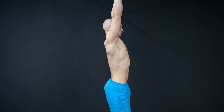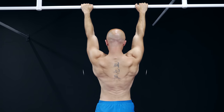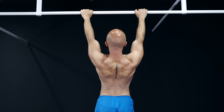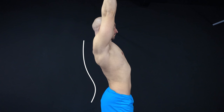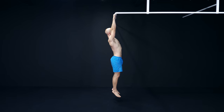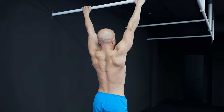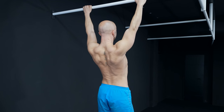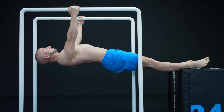The next exercise is the active hang. Here you simply hang from a bar and try to depress and retract your shoulder blades. To get the most out of this movement, we suggest arching your back, because otherwise you won't be able to get the necessary shoulder blade retraction. Please make sure to keep your arms straight and only pull from your back. If you have massive problems with hanging in an overhead position, we suggest a low bar or rings and modify the movement to a more horizontal body position.